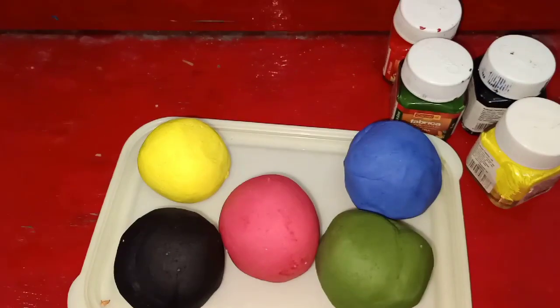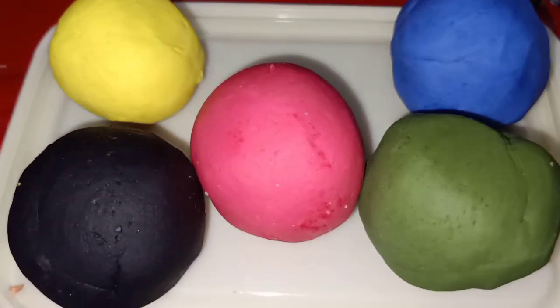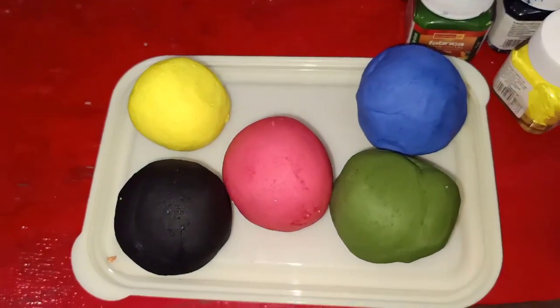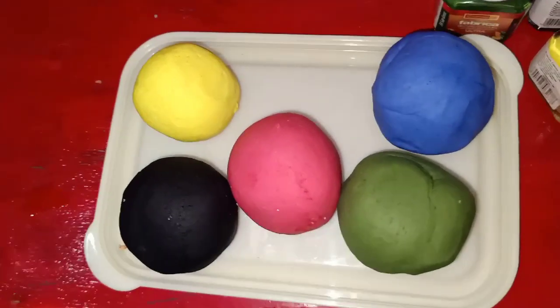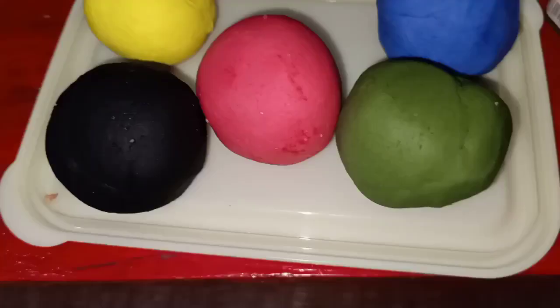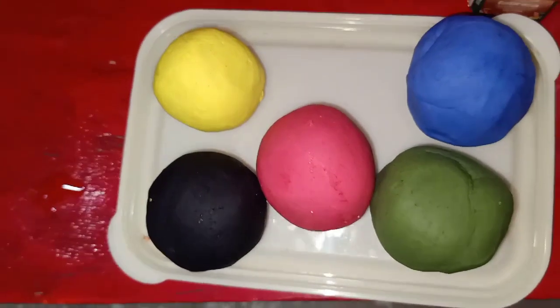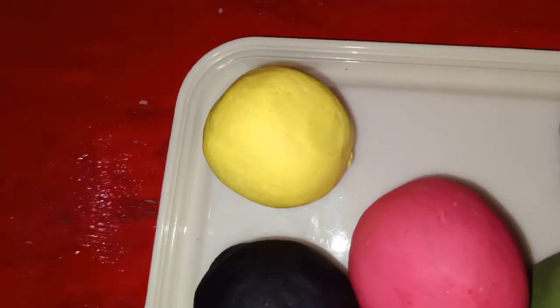Now we have to use the cloths in the kitchen. We are able to mold the cloths, use the cloths, and clean them. It is very nice.